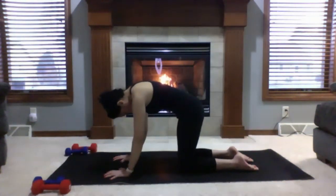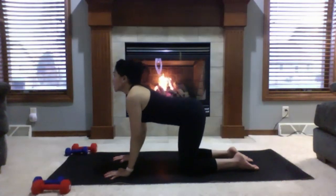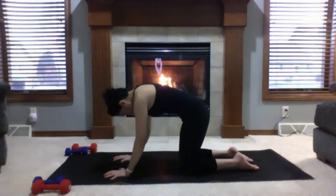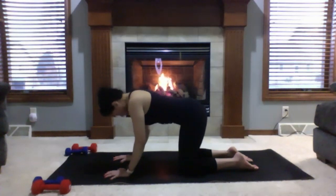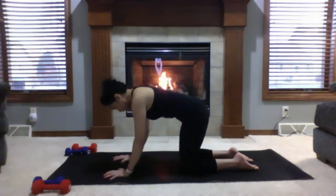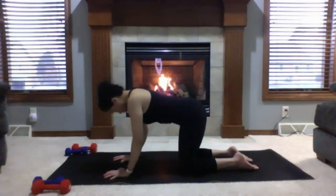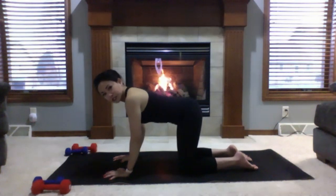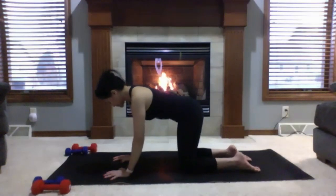Inhale brings you to cow pose; exhale, round your back to cat pose. Think about Halloween cats — press the upper back towards the ceiling. Inhale to cow, exhale round to cat. Adding any movement you feel you need today. Yoga is a listening practice. You don't necessarily have to see what we're doing; listen to the cues — these are just suggestions. Listen to your body. If you need to modify or if you feel feisty and want to amp it up, go for it.